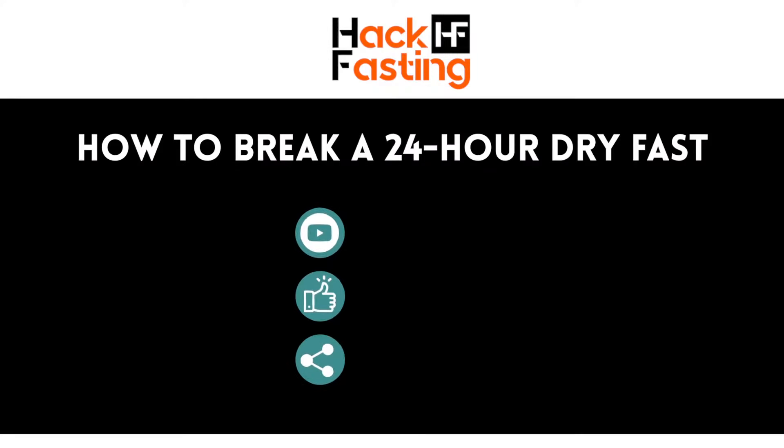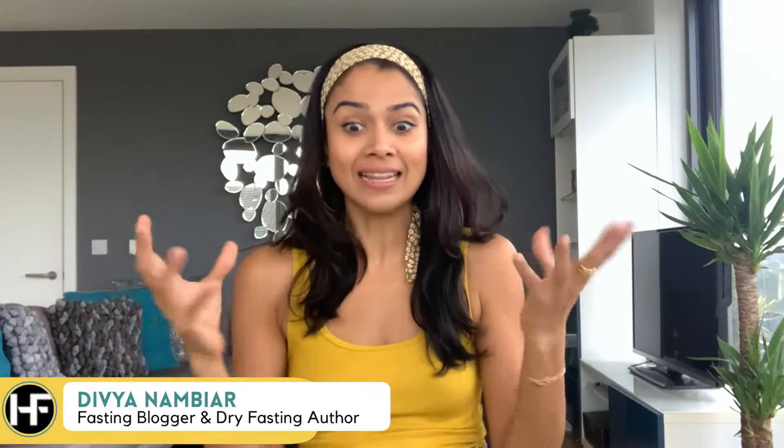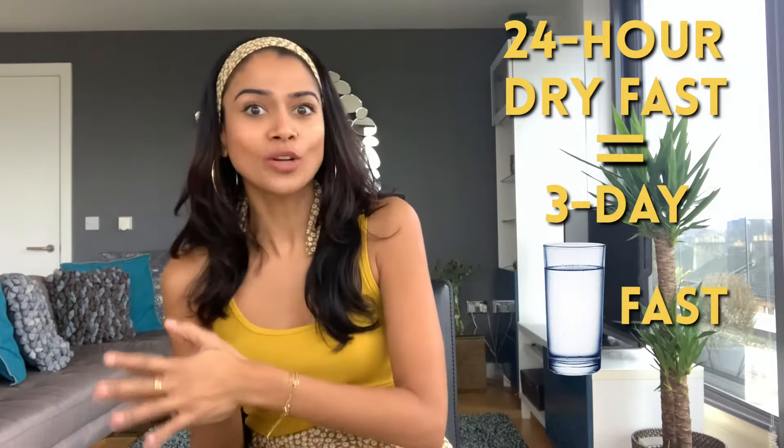How do you break a 24-hour dry fast? I'll tell you how not to break it — don't become the Cookie Monster. Do not eat every cookie, every pizza, or everything in front of you at a restaurant. A 24-hour dry fast is equal to a 3-day water fast or wet fast, meaning your stomach hasn't eaten anything for three days.